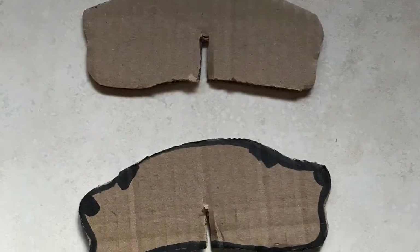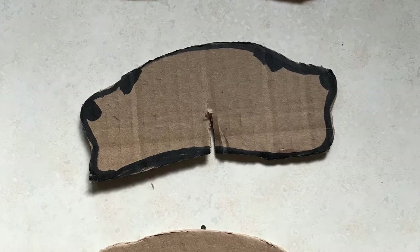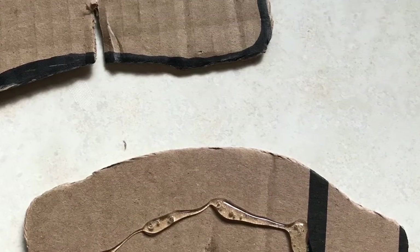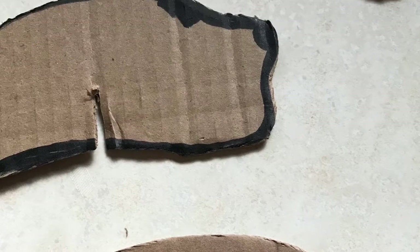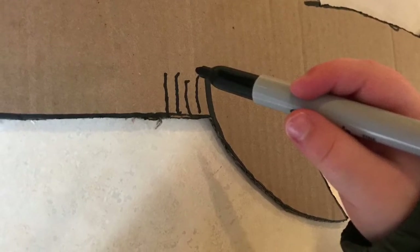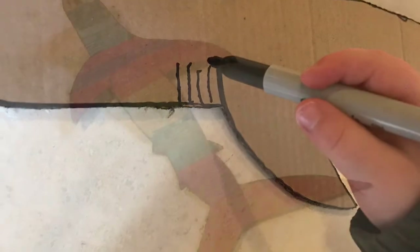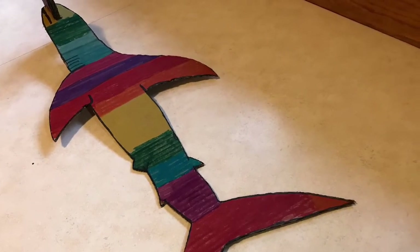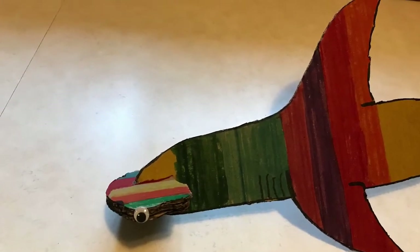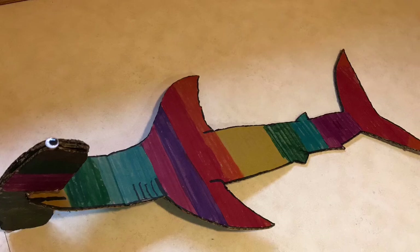Take those pieces and glue them together with hot glue. Make sure they have slits cut in them before you glue them. Then glue on googly eyes — we have a big bag of googly eyes and we use them for all of our crafts. Then you're going to want to color. Have your kids color all over them and make sure they color the five slits for the gills with a black marker. Then put a little bit of glue in the slit of the head and just press it onto the body of the shark and you're done. Lucas loves this one the most because he's played with it for hours and hours. Enjoy, and thanks again for watching.